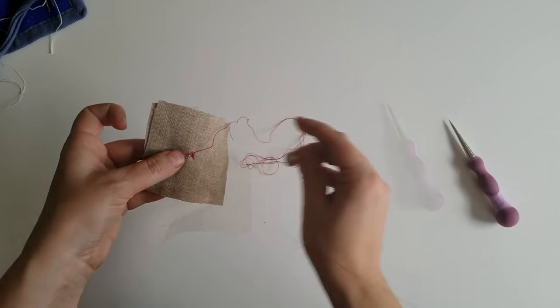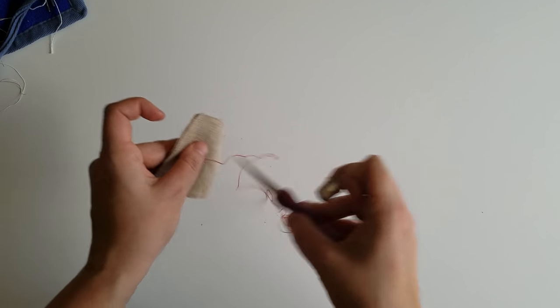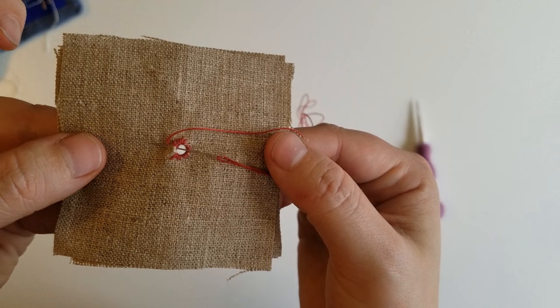If it seems like your hole is closing up, reopen gently with your awl. Keep in mind that this is not a buttonhole or a blanket stitch, but rather a true whip stitch to hold the threads of the fabric open.